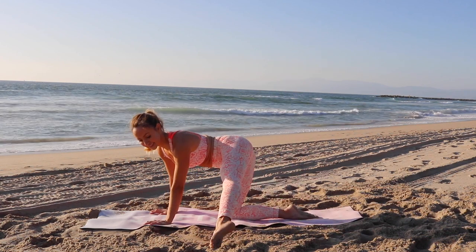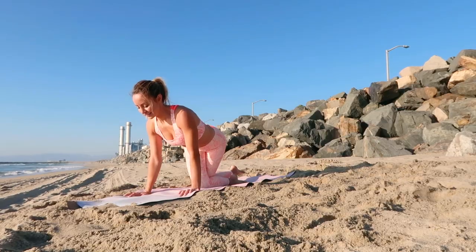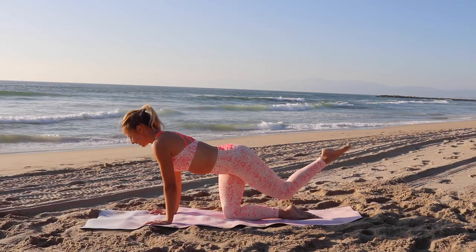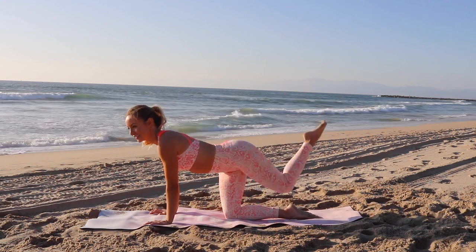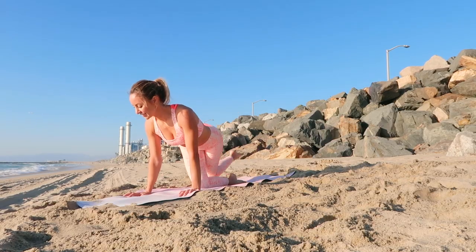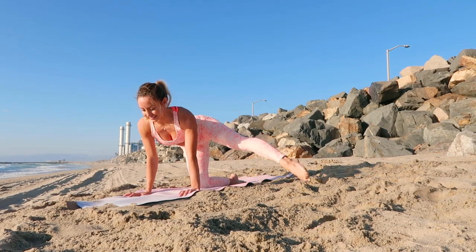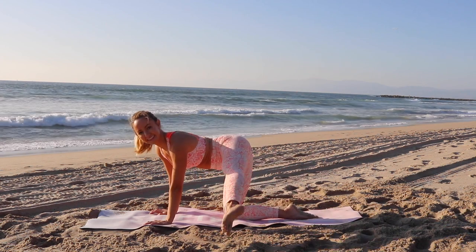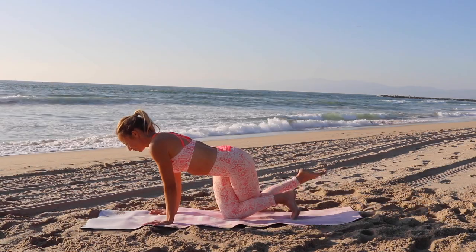You want to also keep your arms really strong, so you want to feel your biceps turned on. You want to feel your fingers pressing into the ground. I love these moves because they really help sculpt and tone your beautiful booty and you're going to feel the burn pretty quickly.